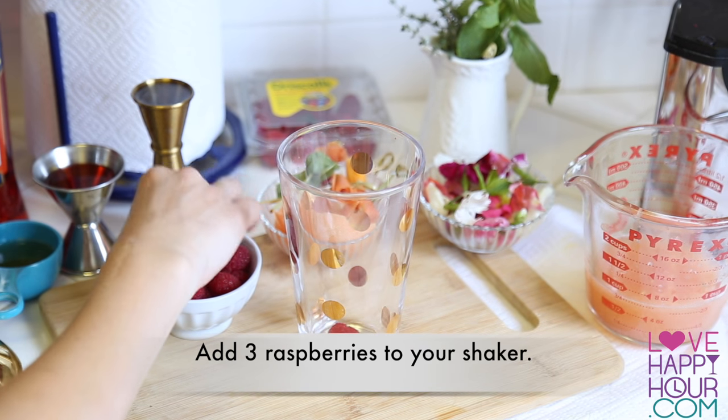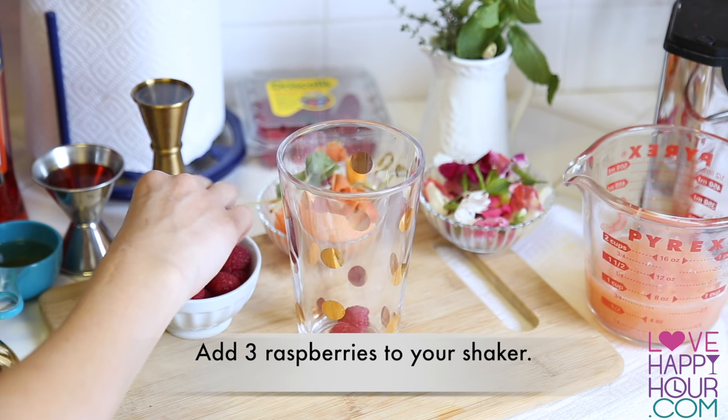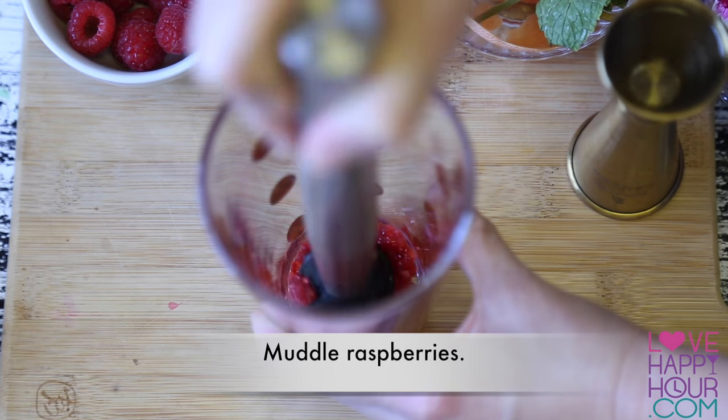Go ahead and add three ripe raspberries to your cocktail shaker, and give it a quick muddle.